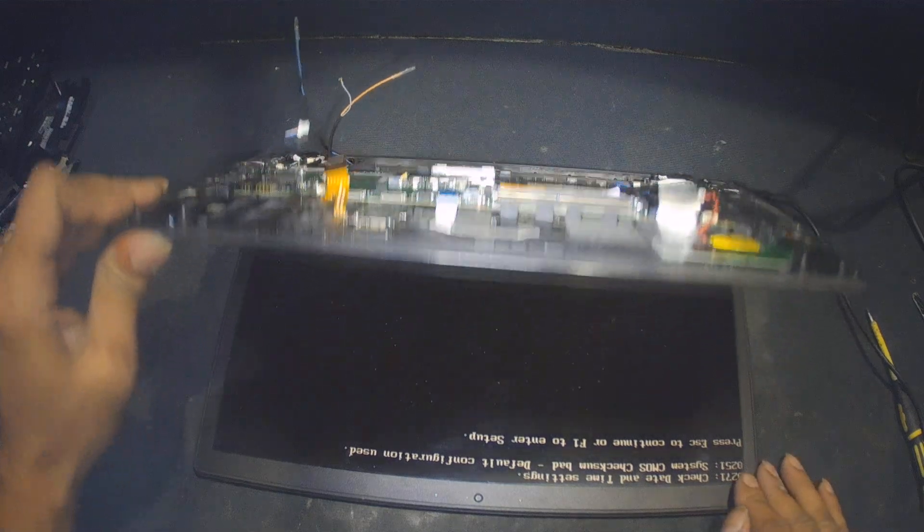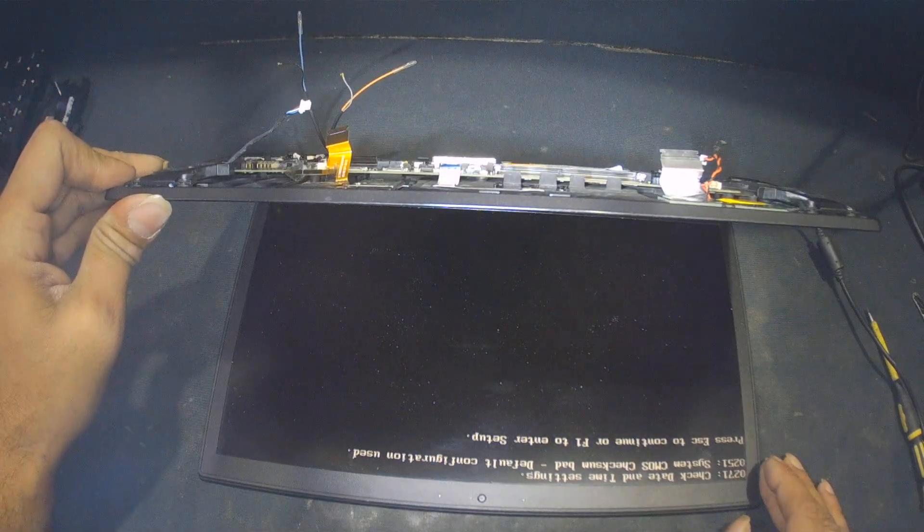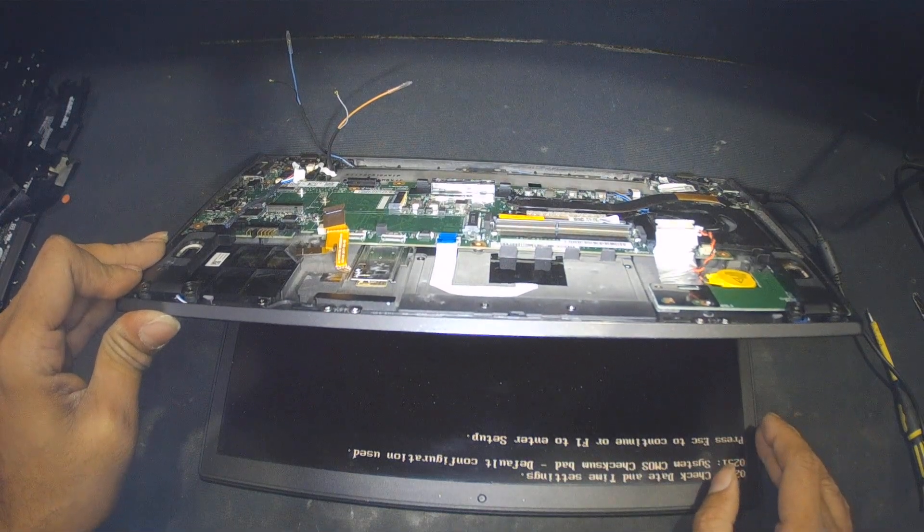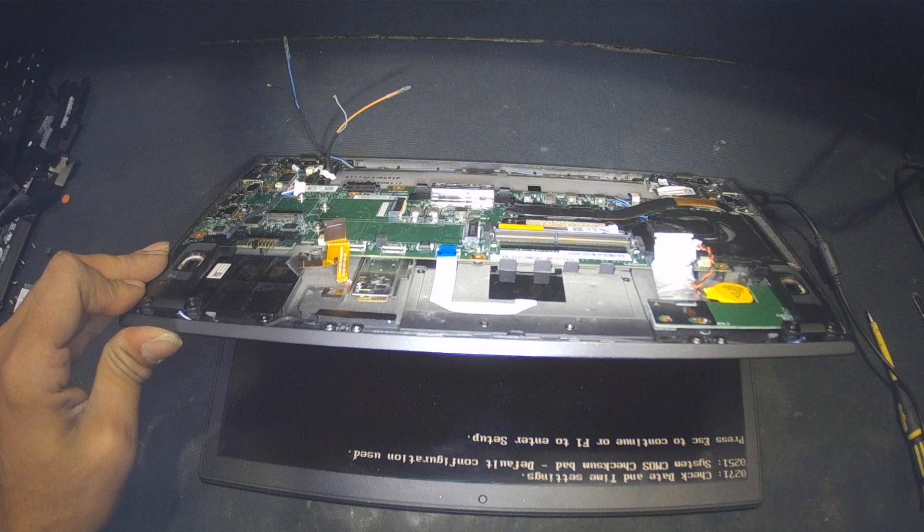Now, as long as the laptop is working fine, I'm going to record the diode, ohms, and volts of this laptop for future reference — it will be helpful for you as well.